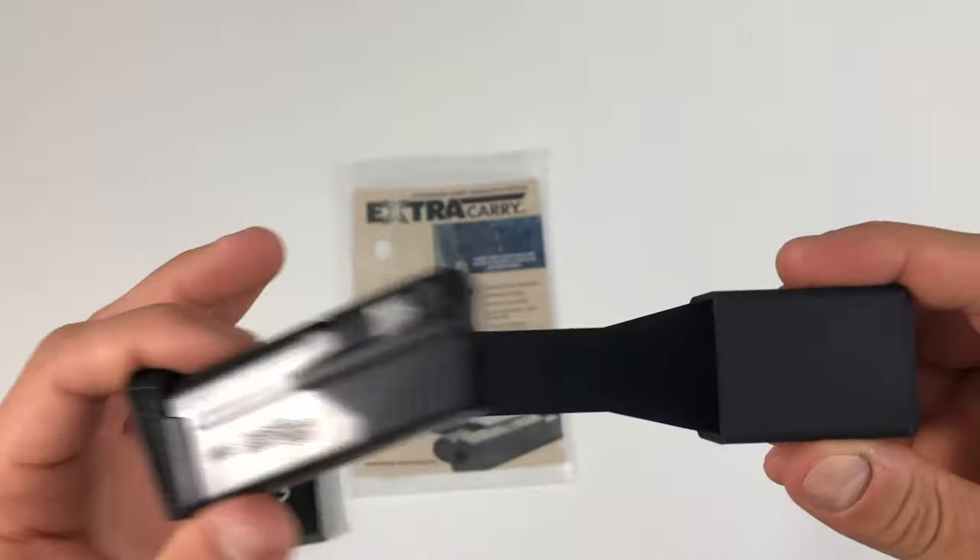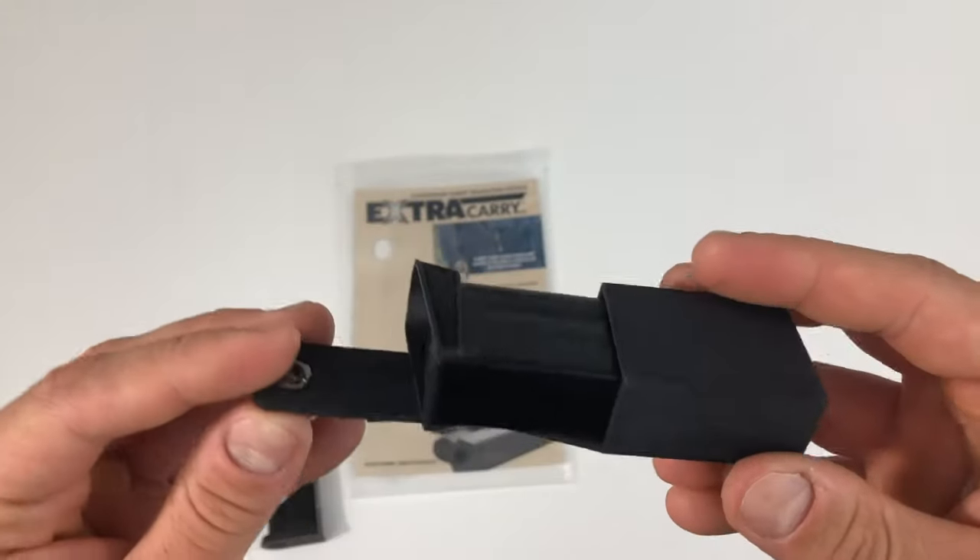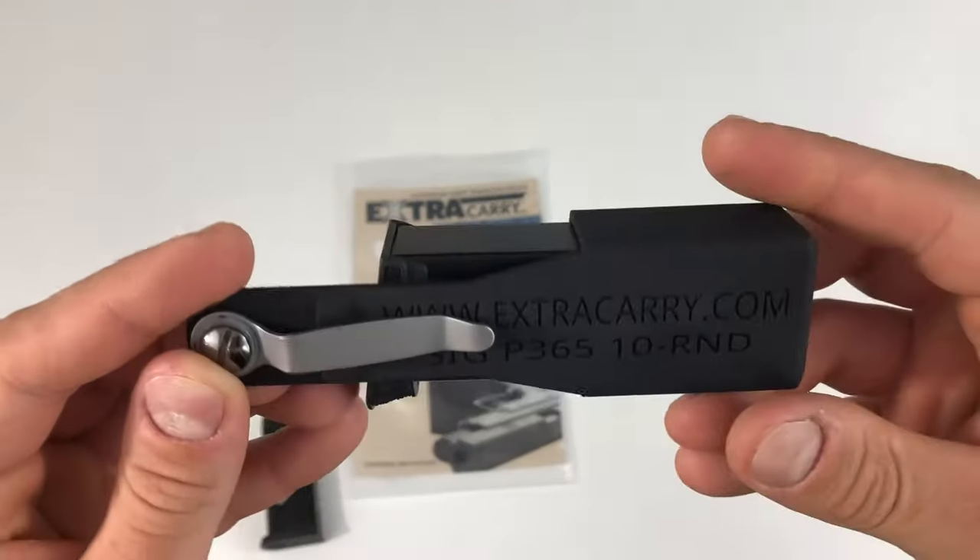Let's take a look at the Extra Carry in action right now.